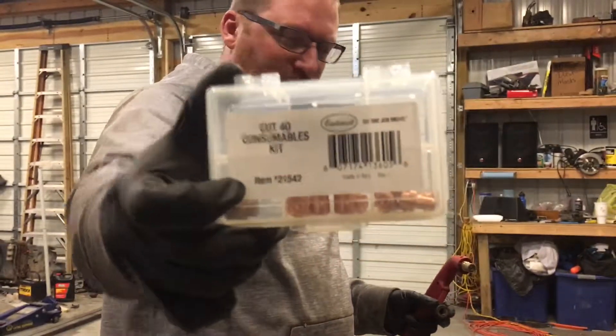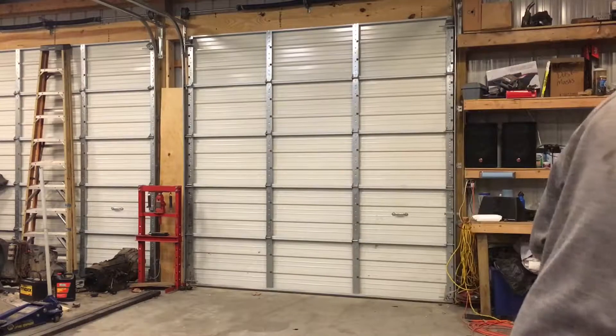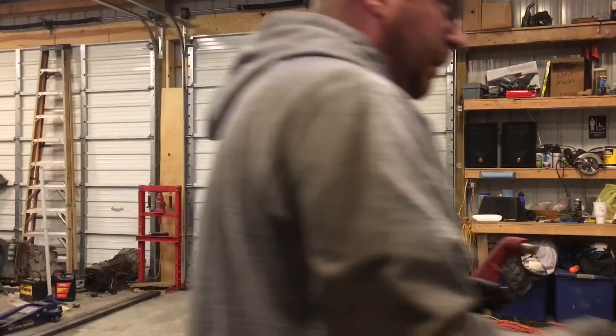I'll put a link in the bottom. So pull the cap — it just twists off. Easy peasy.